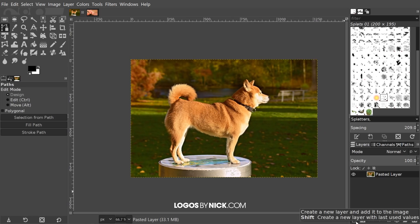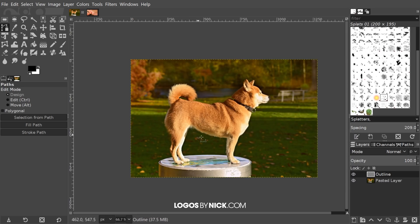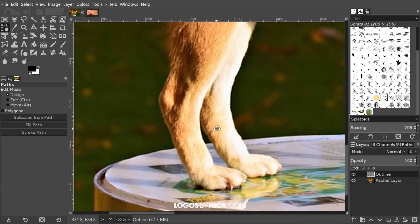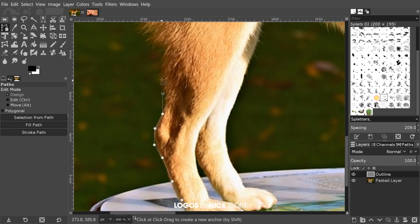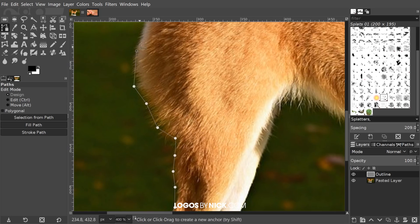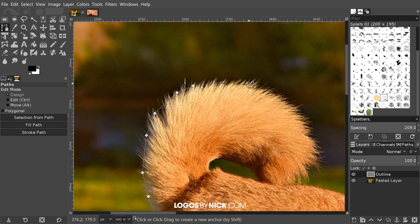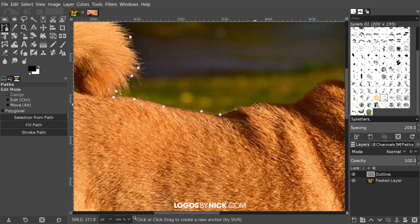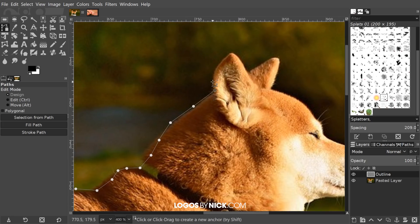I'm going to come down here to where it says 'create a new layer' and click on that. I'm going to name this layer 'outline' and click OK. I'm going to zoom in on the dog's feet by holding Ctrl and rolling up the mouse wheel. To move the page around, just press down the mouse wheel and move the mouse. I'll click to create a point and then click to create more points going around the outline of the dog. Don't worry about the lines being precise — this logo actually works better when they're not, since it's supposed to look like a watercolor painting.